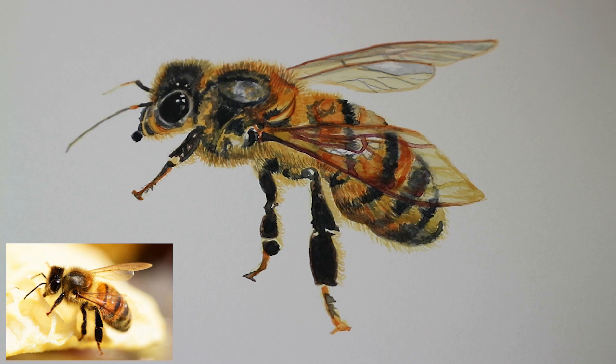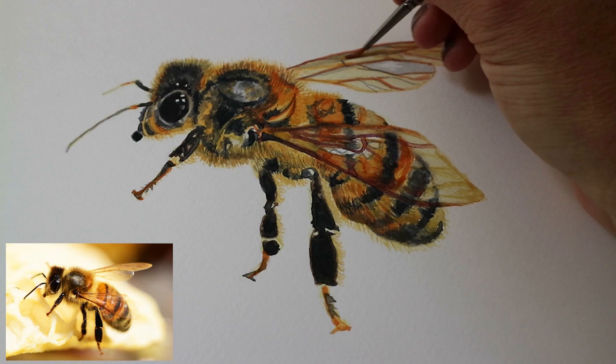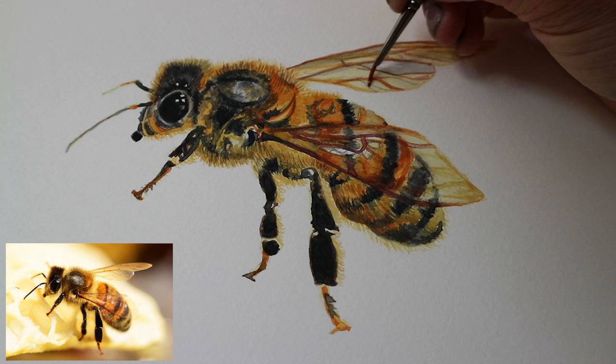Some last final details — a bit of grey wash to finish the details and the shadows on the wing, and the bee is finished. I hope you enjoyed today's video. If you did, it'd be great if you could give it a thumbs up and click that subscribe button. Just remember to keep practicing and I look forward to seeing you next time. Thank you for watching. Bye bye.